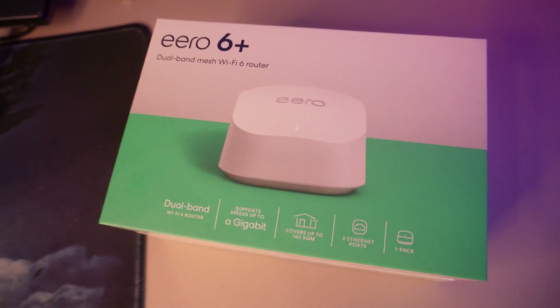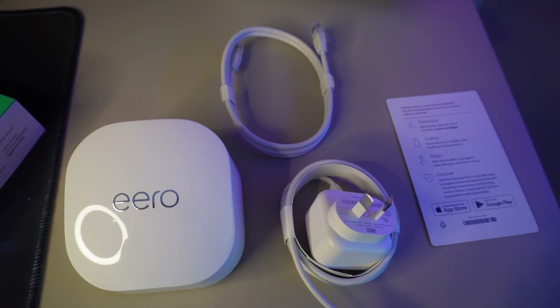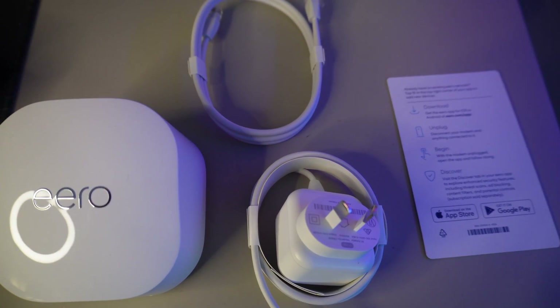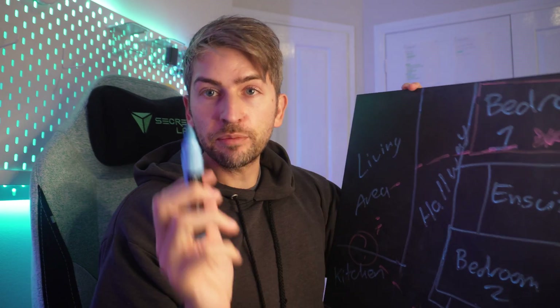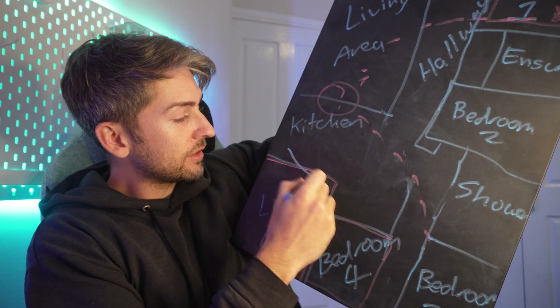We're going to go ahead and set up our second device to see how the speeds compare. In the box you get the device, a power cable, an ethernet cable, and some instructions. It's USB-C and just plugs into the back. We're going to set this device up in the lounge room — I put it on a shelf midway between our kitchen and living area.